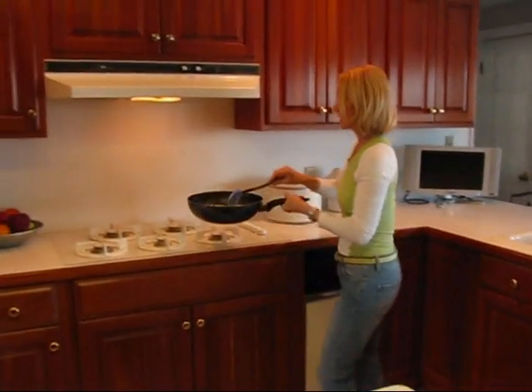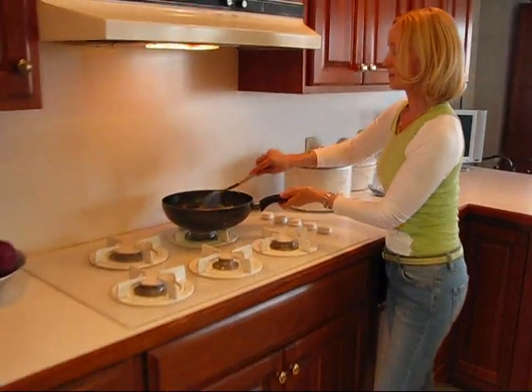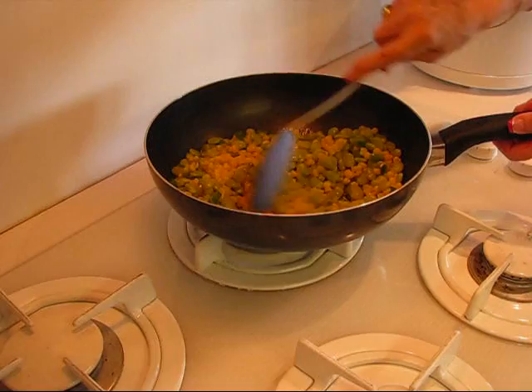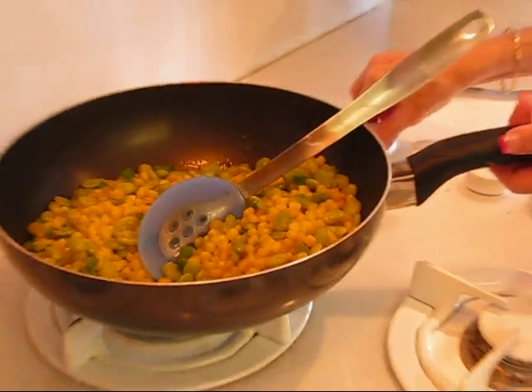Since we did not add the cream, all we have to do is just get our onion up to the level of heat that we have for our lima beans and corn, and then we're going to season it and I'll show you that in just a minute and we'll serve it up.